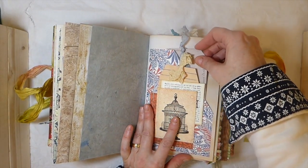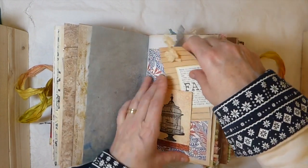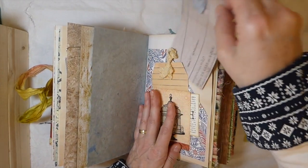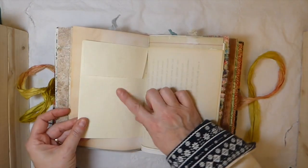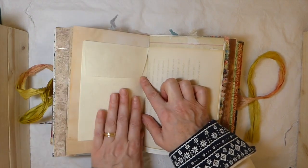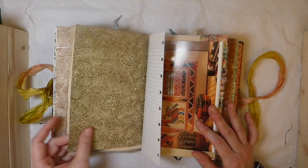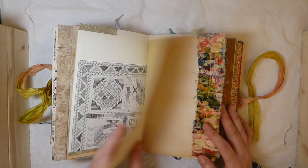Here I've done a pocket and a tuck spot, and I've just filled it with another little stamped card and a couple of tags. Here this is a handmade cotton paper envelope — so you've got two sides to that. Just a mix of book pages, scrapbooking papers, and digital papers. I'm not going to put the links below because there are too many for me to list, and I wouldn't want to list one person and leave somebody else out.